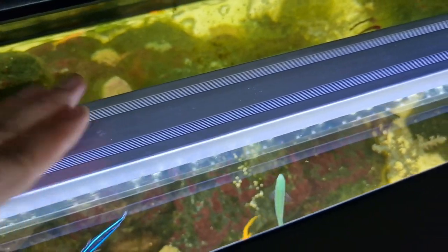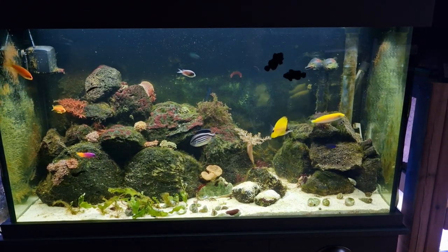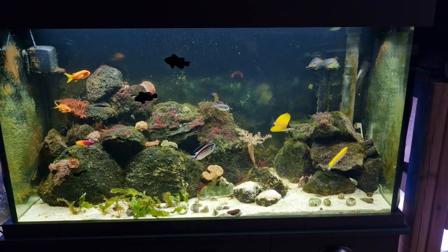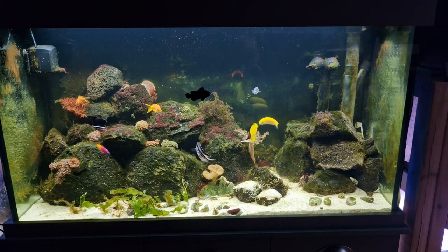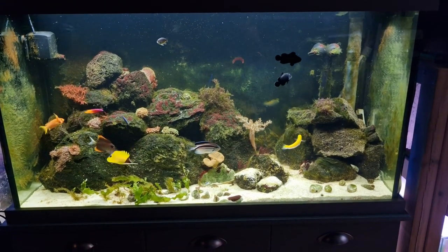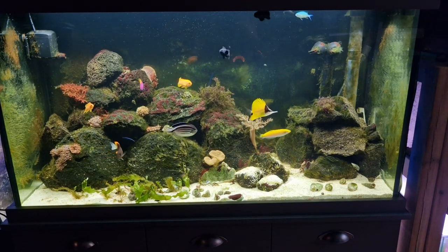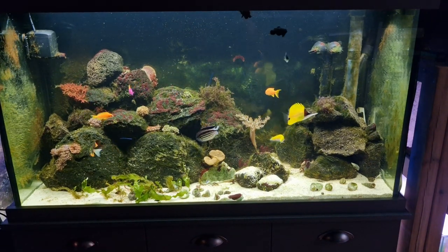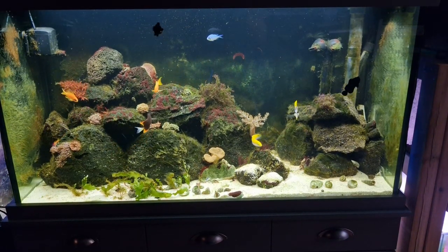We're going to start off with how the Fluval Aqua Sky looks over this tank. There's the Fluval Aqua Sky — nice and bright. Fish look good. Everything looks vibrant. It is a slightly yellow tinge though, which is fine because that's what we expect from a freshwater planted tank. Also, I don't run skimmers on my aquarium — a saltwater aquarium without skimmers, with lots of algae in it, tends to go a little bit yellow anyway. So totally fine.